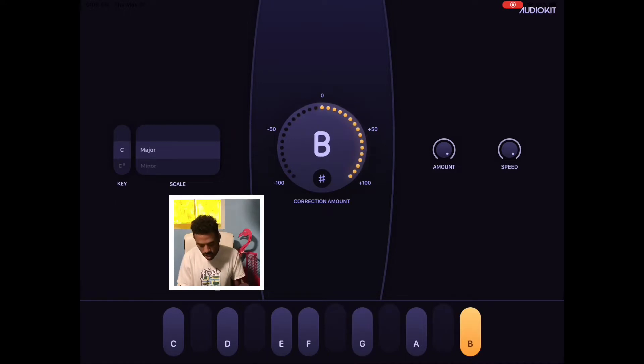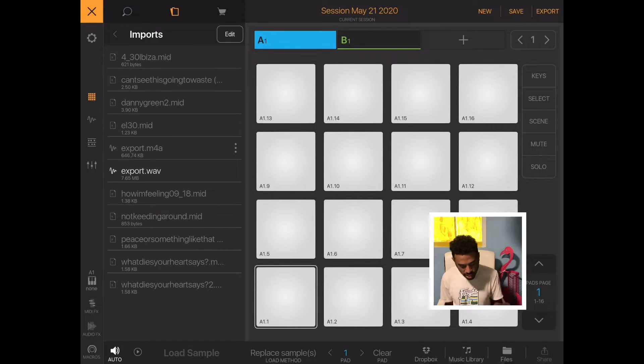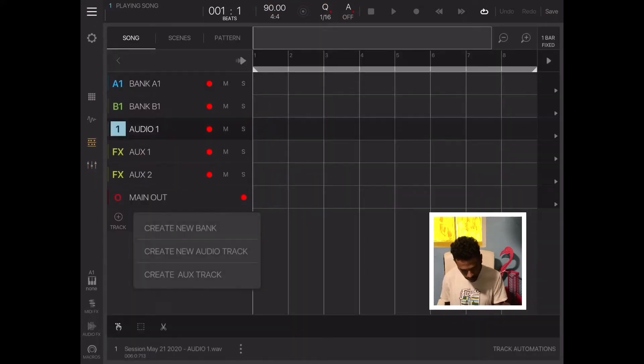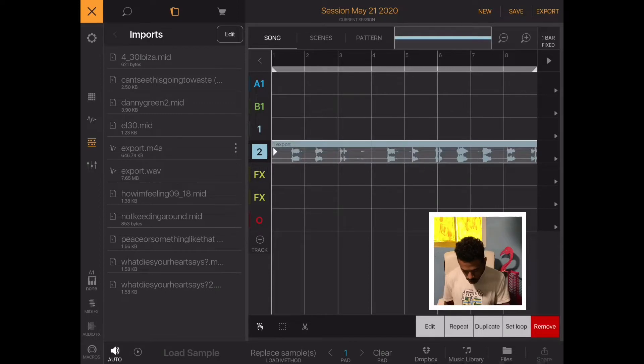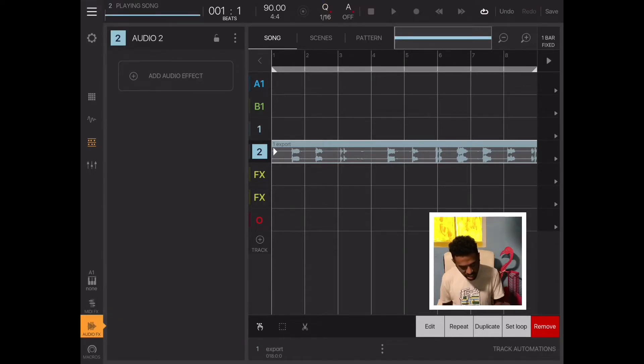This is the standalone version. I'm going to show how I'd use it in BeatMaker 3. The first option is if you have a recording already and just want to tune it — you'd go to your tracks, add a new audio track, drag and drop your audio file, and the plugin will be in your audio effects.